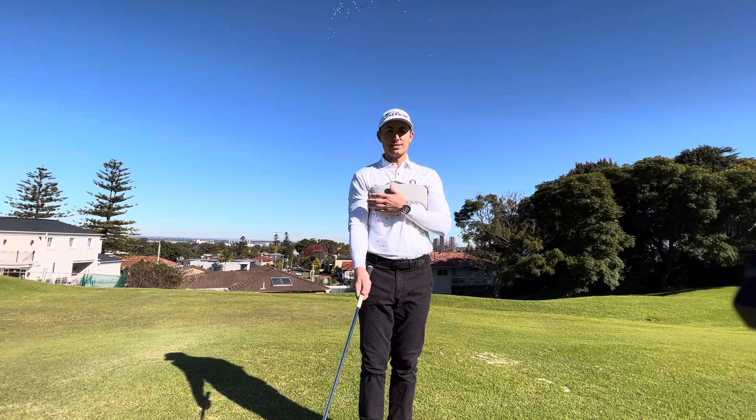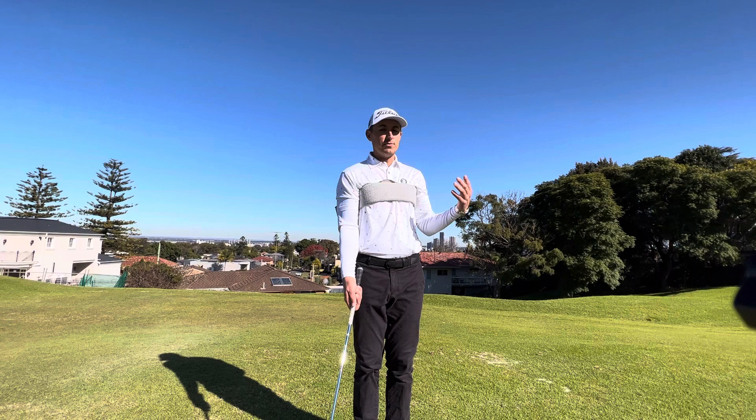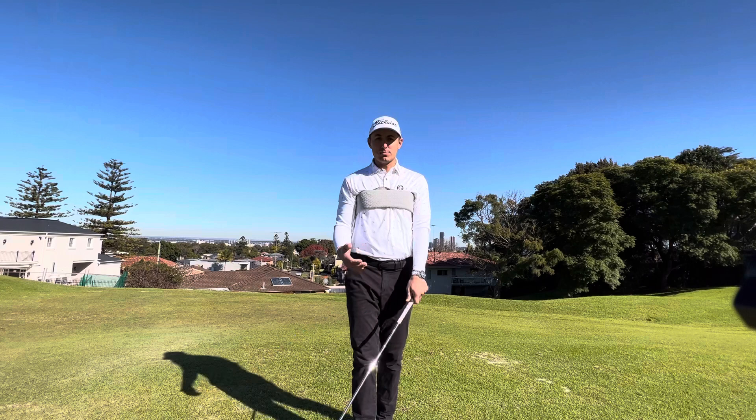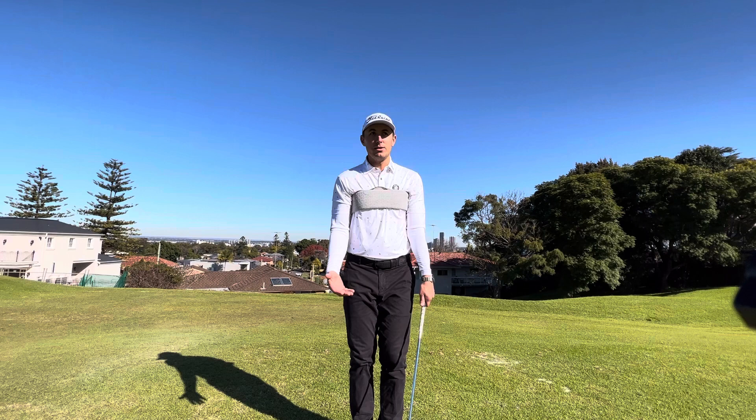I'm not normally a big fan of putting things under our left or right arm to keep ourselves tight and connected in our golf swing, but I think when playing this 30 to 40 meter pitch shot, this towel drill can be quite effective. I've got a golf towel that sits comfortably under my leading arm and my trail arm.